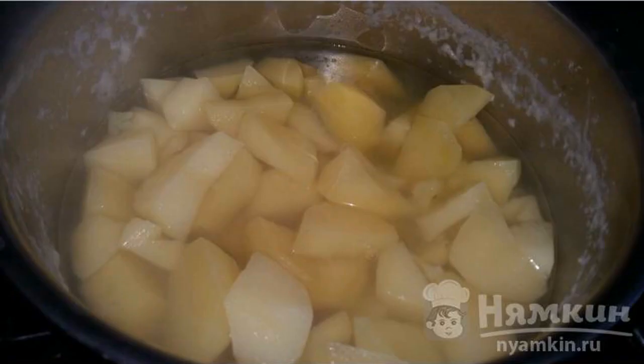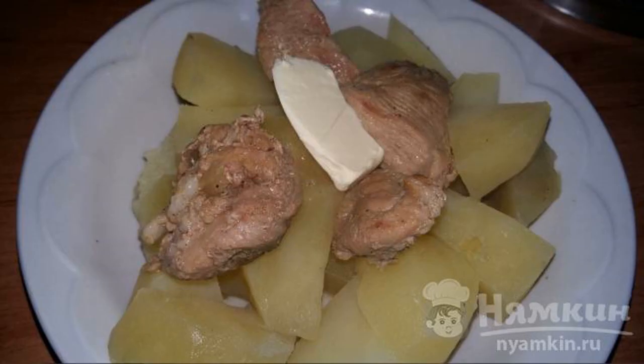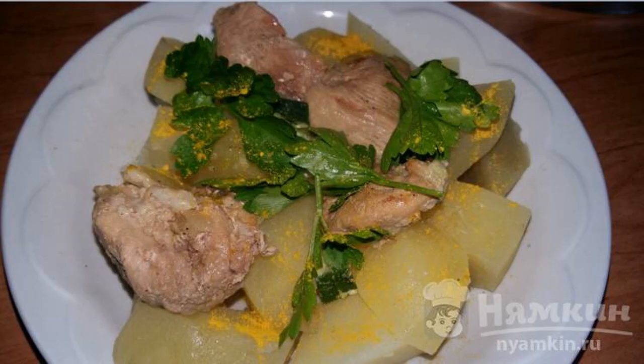Cook the potatoes for 15 minutes, then drain the excess water. Mix it with boiled meat. Add a piece of butter, salt, seasoning, add sprigs of parsley, and pieces of radish.